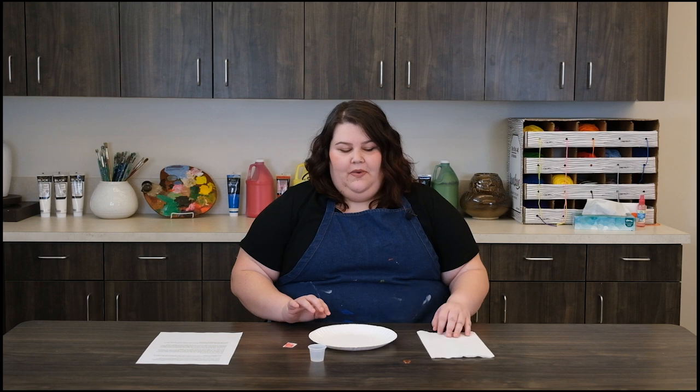Welcome to the studio at the Stark Museum of Art. Today, we're going to turn a penny green. Did you see the bronze sculpture that's slowly turning green? We're going to do the same thing, but much faster. Remember that bronze contains copper, and guess what pennies have in them? Copper. So let's get started. You will need salt, vinegar, a paper plate, a paper towel, and a penny.